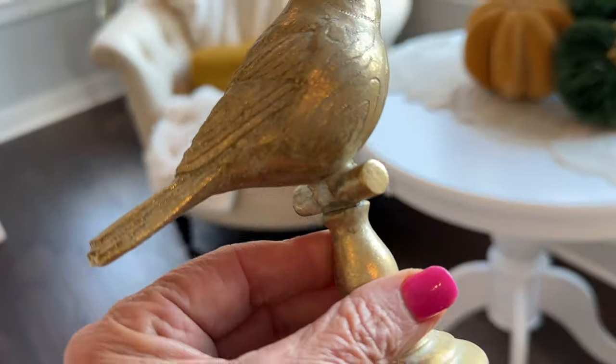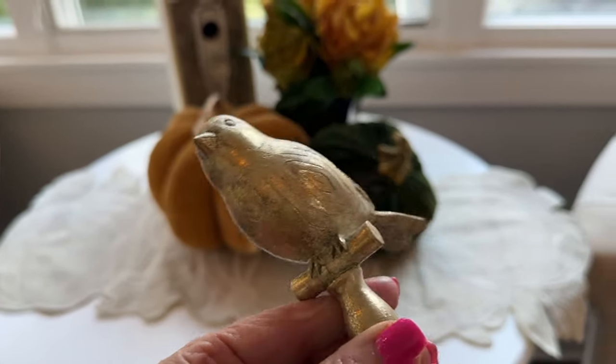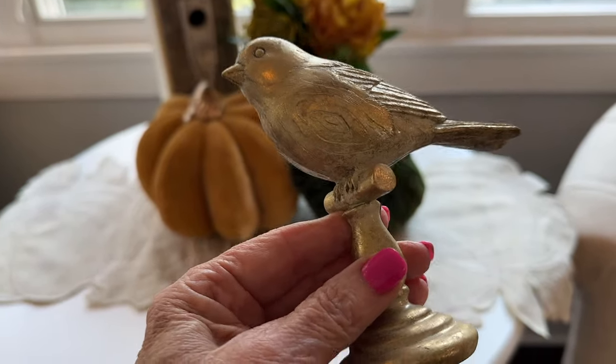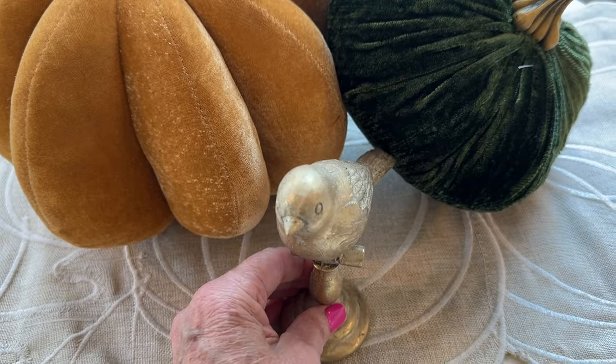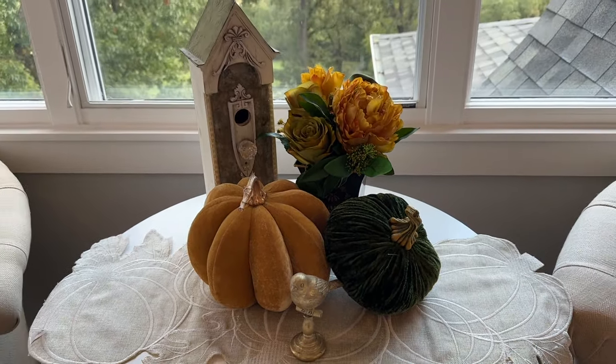And the last little touch — I think he's new, I think he's from Hobby Lobby — and I just want him out in front of these guys. So there's my little vignette there.